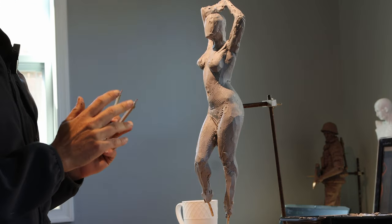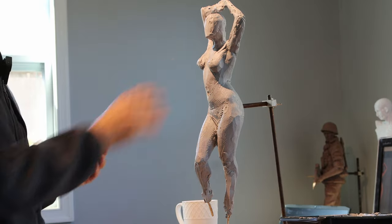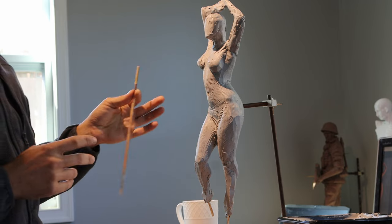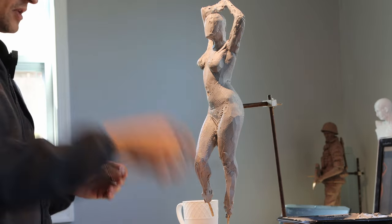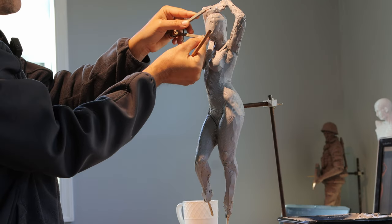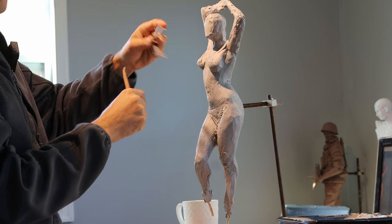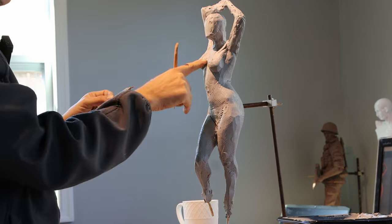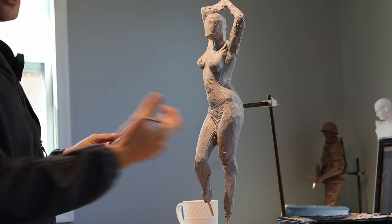At this point I have to get more accurate with proportions. I have a protractor that works well for this — you can also use calipers, or use a brush and measure the head and count, which is the way artists usually do it. In drawing you hold up your brush and count down. Sculpture is a little different, so I'm going to put the protractor at the bottom of the chin to the top of the head and draw a line where the head is.